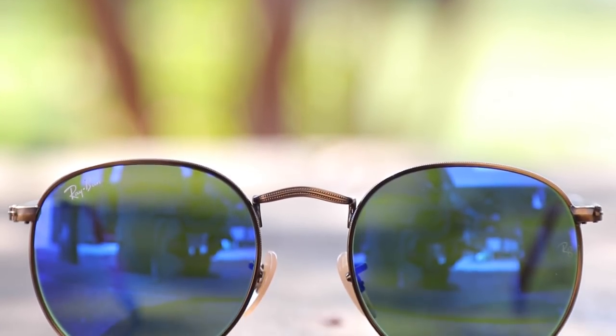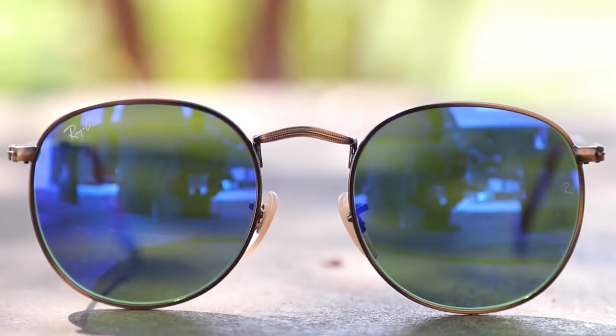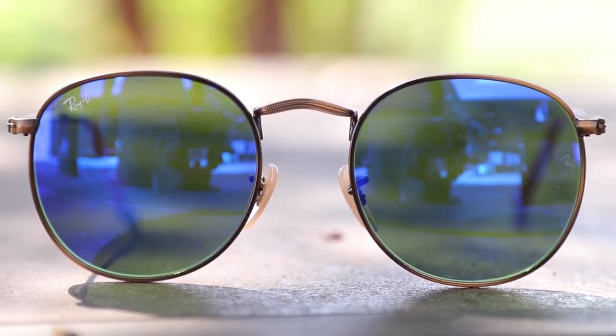These sunglasses have been around since the 60s and offer a timeless design and feel to them. I really like the way that they look on face.